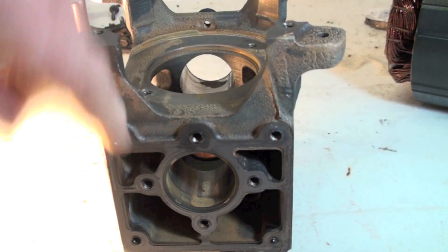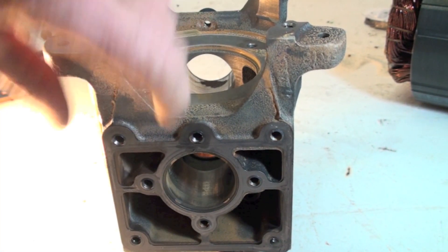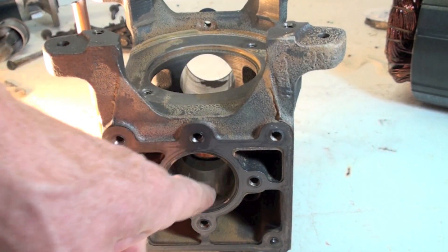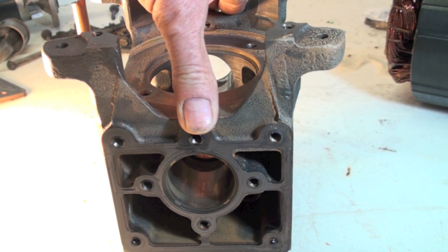Now this crankcase here — you can see you've got a cylinder there and a cylinder here. There's a little bit of rust in there but that's from the cleanup. These are fairly clean; they're not perfect but they're fairly clean. This is an opposed two-cylinder design.